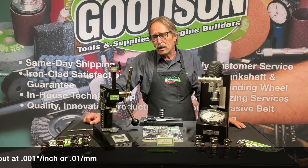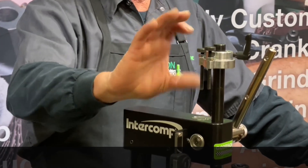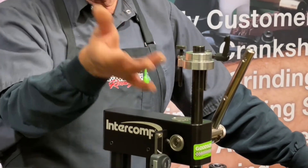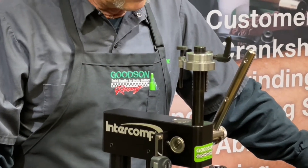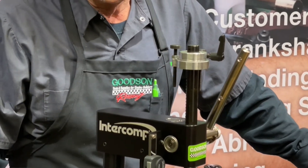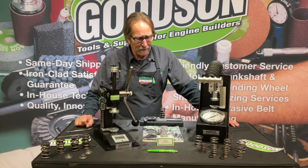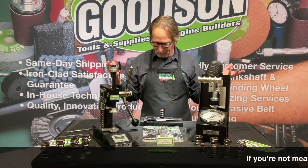What I really like about this unit is the fact that I can preset an open and a closed pressure. Whatever the open height might be, I can preset and dial it in, then lock those nuts down to that specific dimension. Same thing for my closed pressure — I can preset that up. So as I'm going through a set of valve springs testing and confirming, I can have that preset open and closed ready to go.